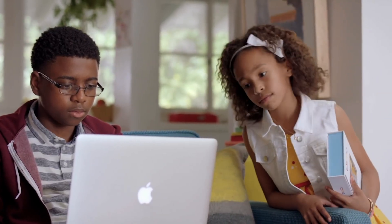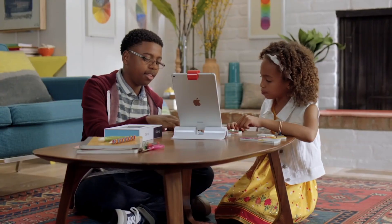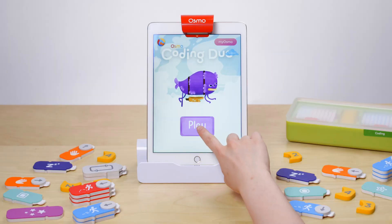Looking for a fun, easy way for kids to learn coding? The Osmo Coding Starter Kit is the perfect way for kids ages 5 to 10 to learn coding basics and includes everything you'll need for three fantastic learning games. Let's check it out!